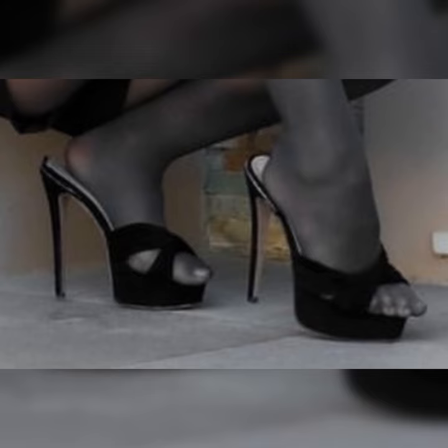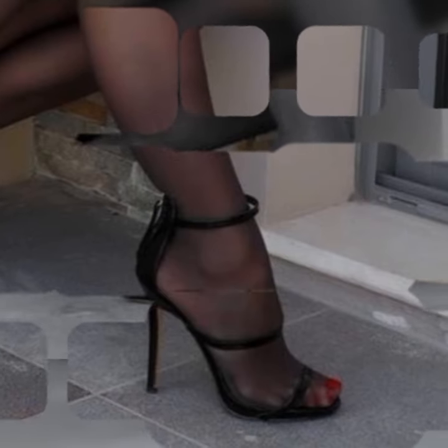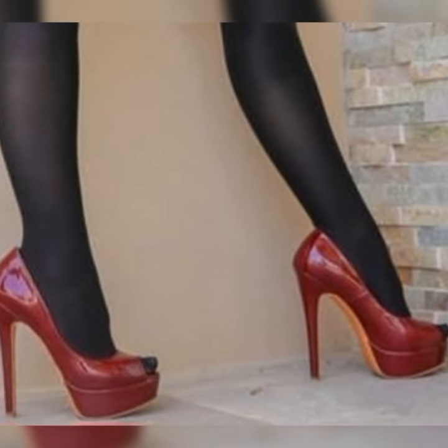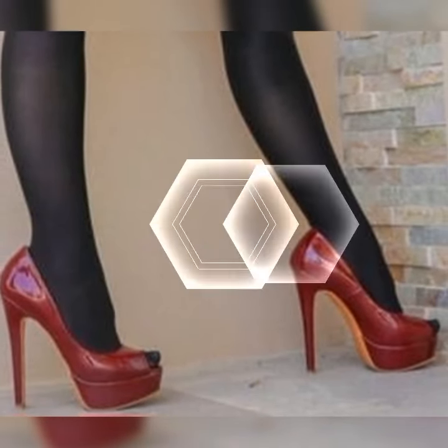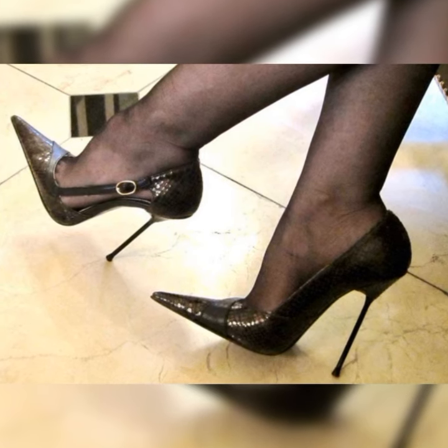Imagine this: you are getting ready for a girls' night out or a fun summer party. You slip into a pair of gorgeous strappy heel sandals, and boom — you instantly feel like a fashion queen.